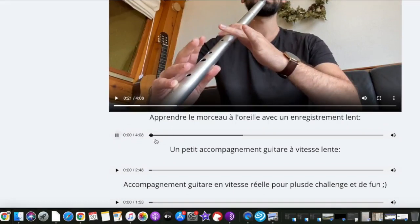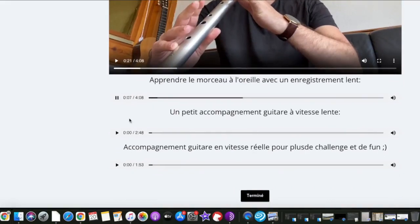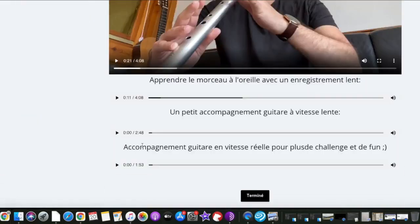And after that, when you are able to play the whole tune — with the sheet of music, with the slow tutorial — you can play the whole tune with the guitar background at normal speed here.